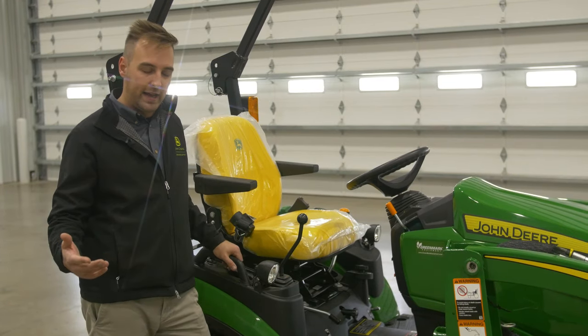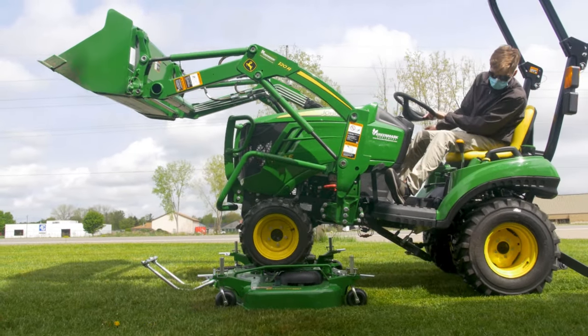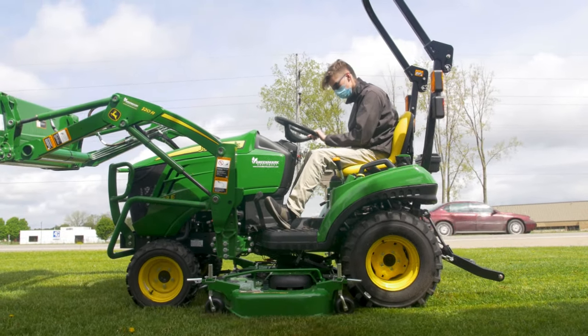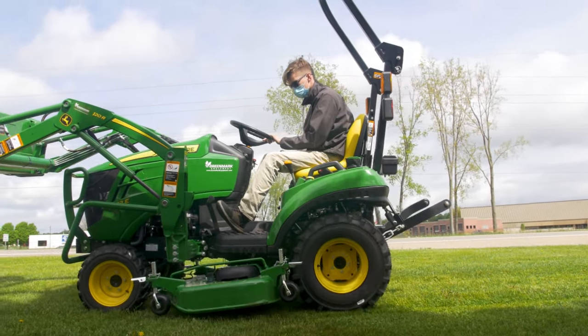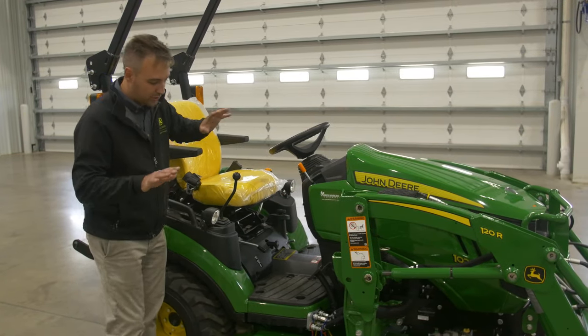Right here on your mower deck, this is a drive-over auto-connect deck, so it's super simple. All you have to do is drop that mower deck down to the ground with your height adjustment over here after you set it to drive over, then you lower that down to the ground.